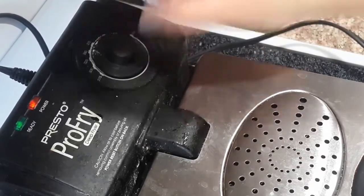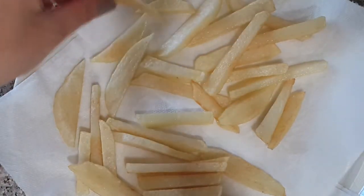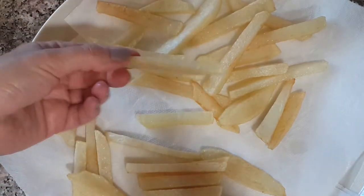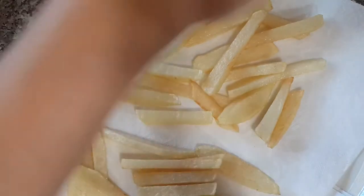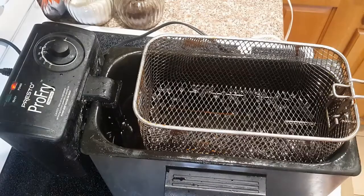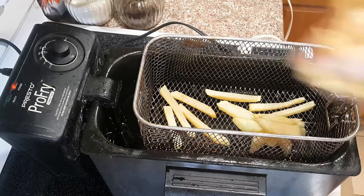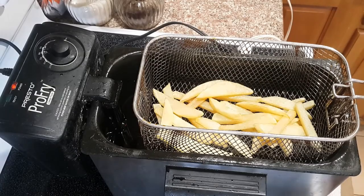Meanwhile, I'm raising the oil temperature to 350 degrees for the second fry. At this point, if you want to season the potatoes with some salt and pepper you can do that, or you can wait until after frying — it's up to you. I tried both ways and got the same exact result regarding the salt.